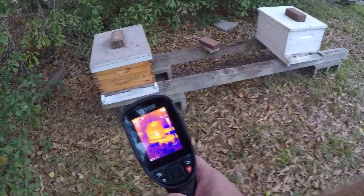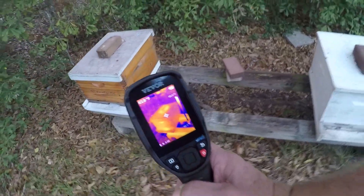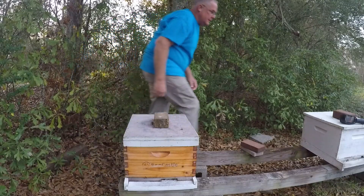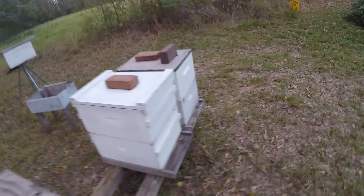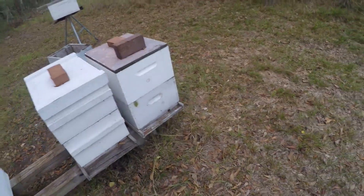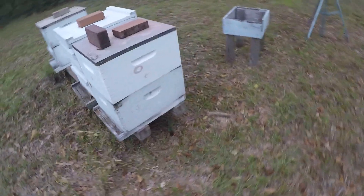That one should be strong but it's got a strange signature on it. This is a strong colony. That's odd. That's really all I do this time of year — check to see if they're alive. Used to put my ear to them, now I use the gun. The suspect ones I'll still stick my ear to them and weigh them. The one with all the activity has got a brick sitting sideways — that tells me there was a problem with it and now I'm seeing all those bees coming and going.